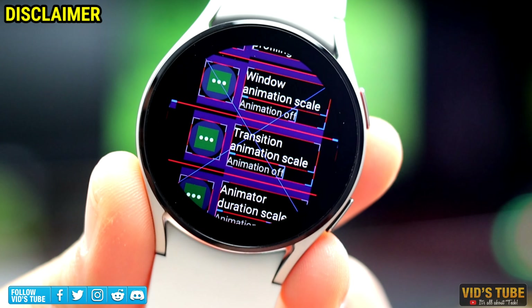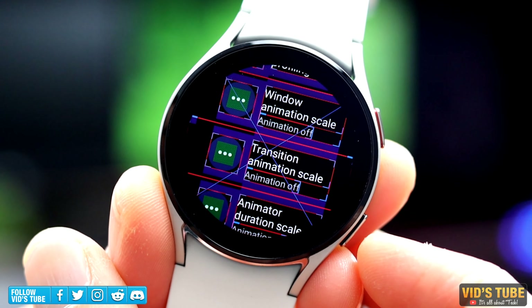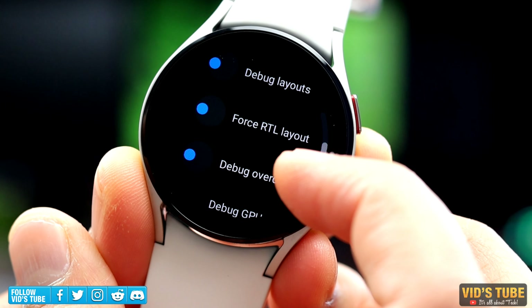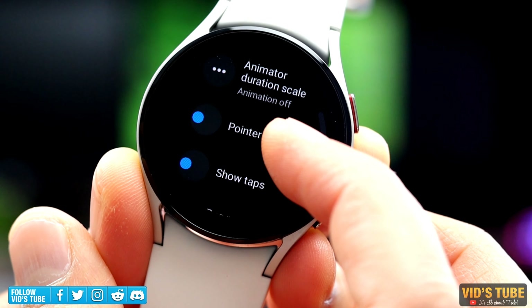If you are not a developer, you should refrain from messing around in the developer mode. But for common people like you and me, trust me, you'll find a lot of helpful options that can actually boost up the performance of your Galaxy Watch 4. So keep watching and try it out, and comment down below your favorite one.